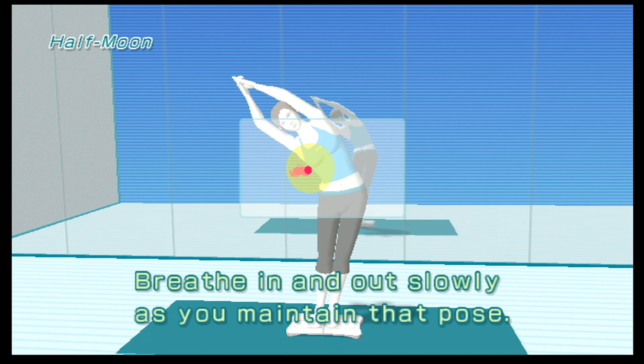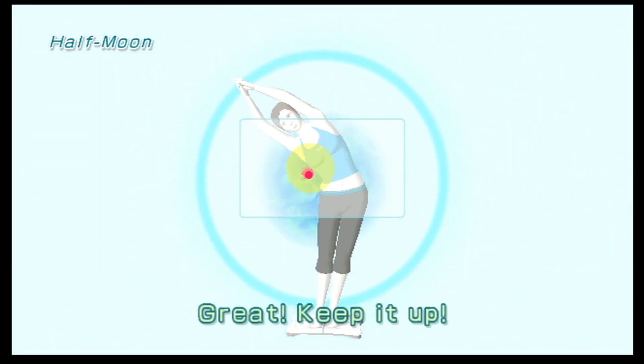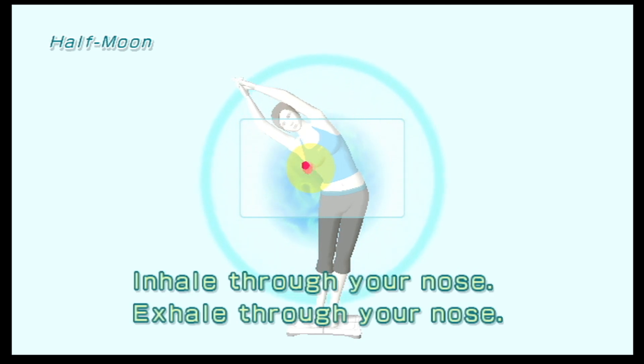Breathe in and out slowly as you maintain that pose. Keep it up. Inhale through your nose. Exhale through your nose.